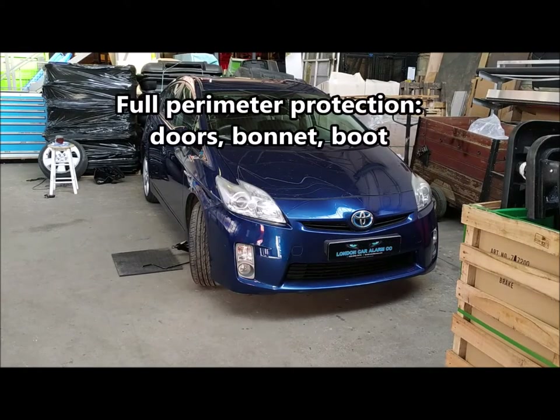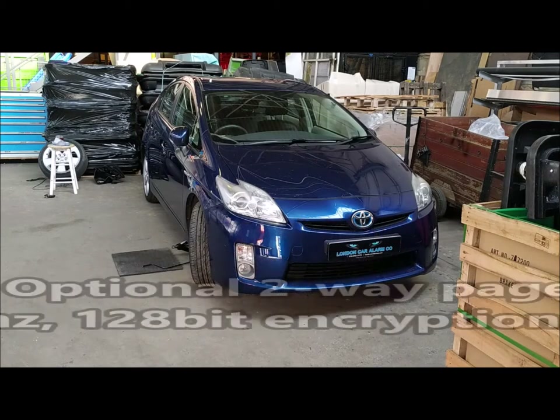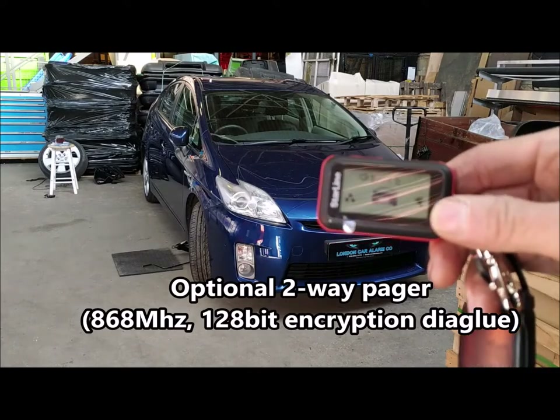It has tilt, motion, and shock sensor, door protection, Bluetooth ID recognition, and the customer has upgraded it to use a two-way pager.